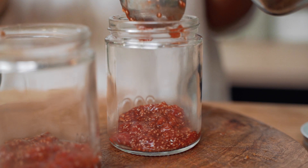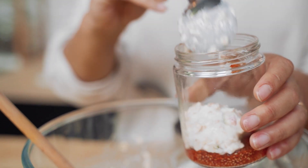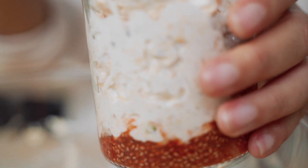Add a few teaspoons of our strawberry jam to the bottom of each jar, then top with the creamy oat mixture, leaving a little space at the top to finish with more jam.